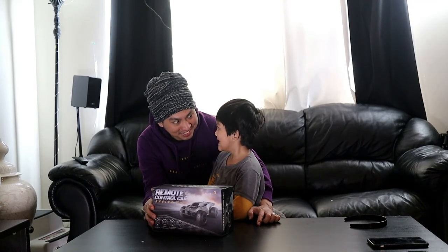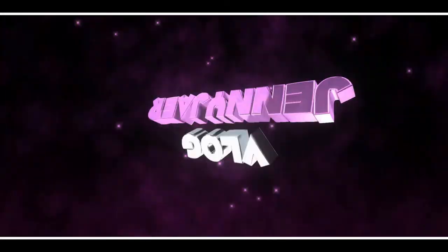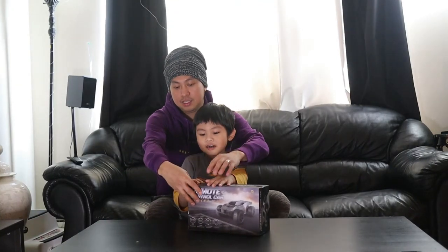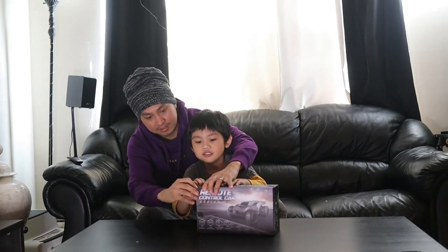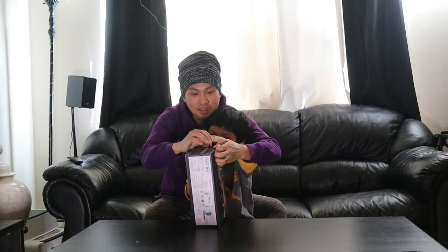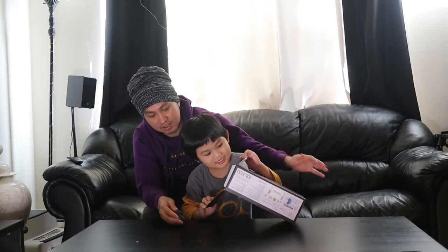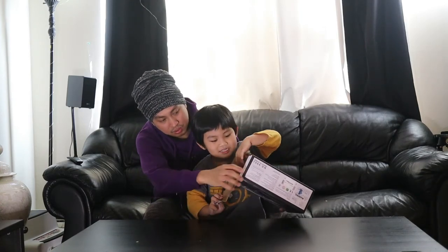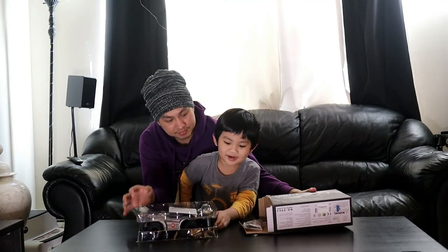Pretty excited to see this — he's more excited than the boy! Are you ready to open the box? Here we go. We're going to open it and we already know exactly what's inside. It should be the car and the remote controller. Here we go — we open it. It's got suspension, so it's sick!